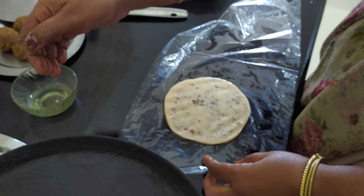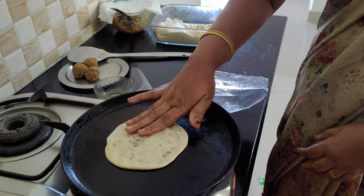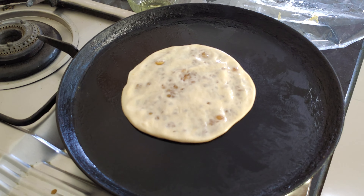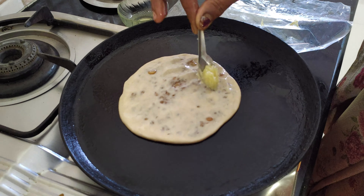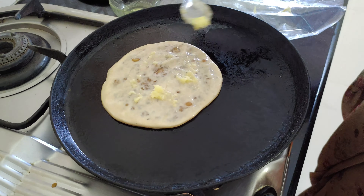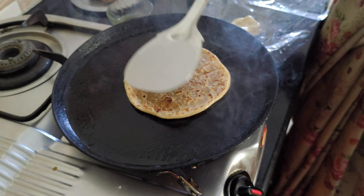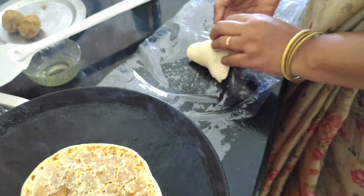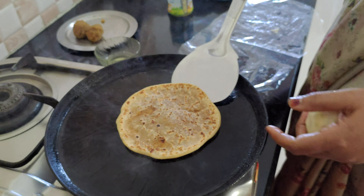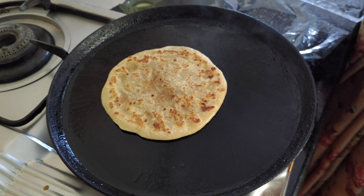I'm going to put it on the pan. I'll put it on the pan. It will taste a little bit. It will taste good.